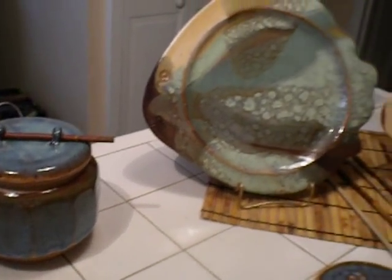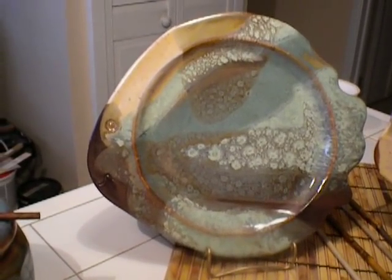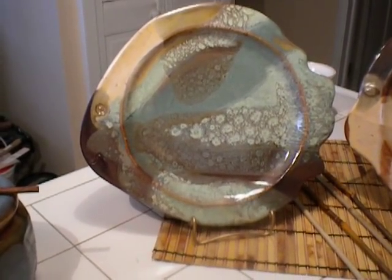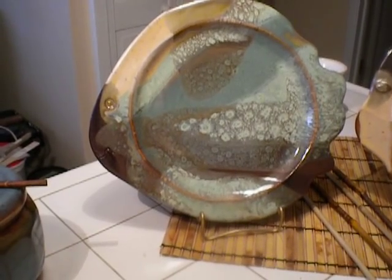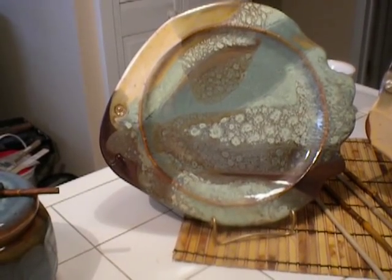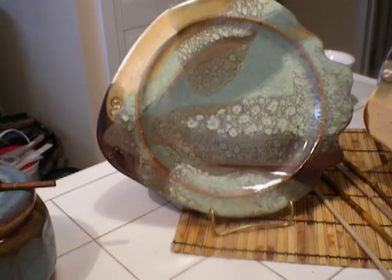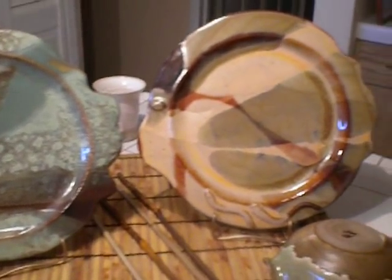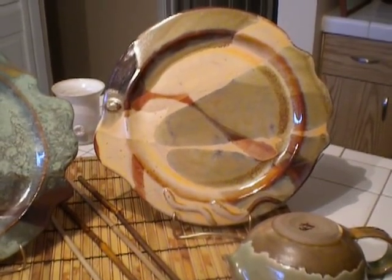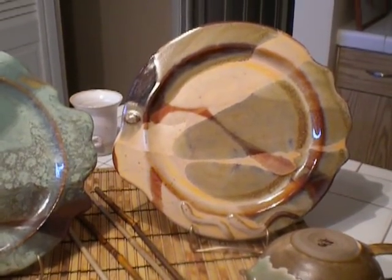I'm very happy with my fish plates. This one is cream, sea mist, and iron red. These are the fish plates where I roll out the clay and then put them in the mold, and then cut around the rim into the shape of my fish and pour glazes randomly. And this is the other fish plate — he looks more like a blowfish plate. The colors on this one are chino, cream, and iron red.